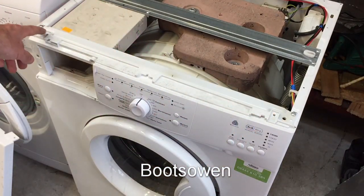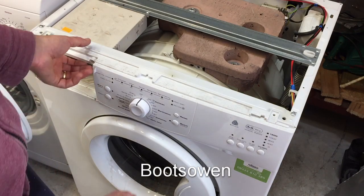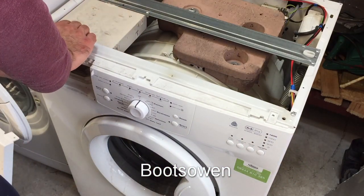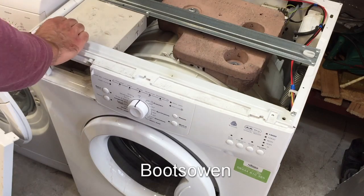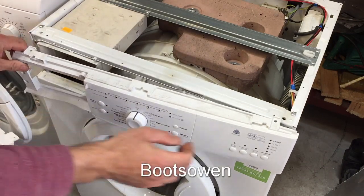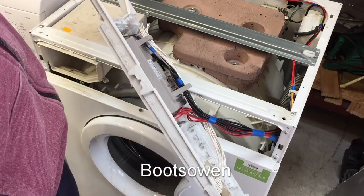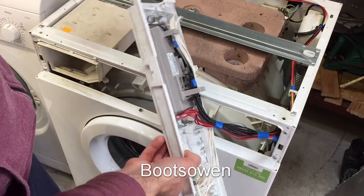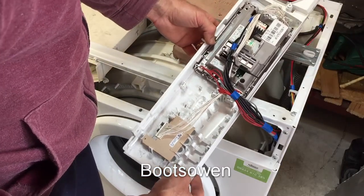I've taken out two screws on top — this one and this one — and then three screws here, here and here, off the soap drawer. So this should snap out somehow. Pulling it to the left over here, and on this side it pulls to the right a bit, because of these two tabs — this one down here and this one up here.